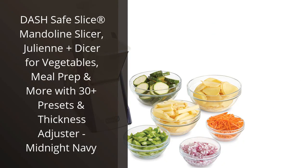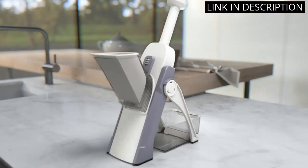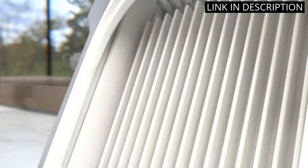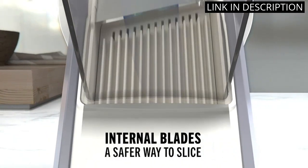I recently purchased the Dash Safe Slice Mandolin Slicer and I am absolutely thrilled with it. This slicer makes meal prep a breeze with its 30-plus presets and thickness adjuster. I love how versatile it is, allowing me to slice, julienne, and dice my vegetables with ease. The Midnight Navy color is also a nice touch, fitting in perfectly with my kitchen decor.